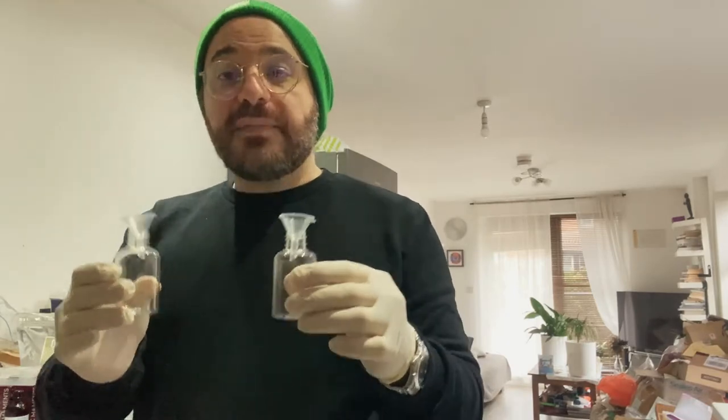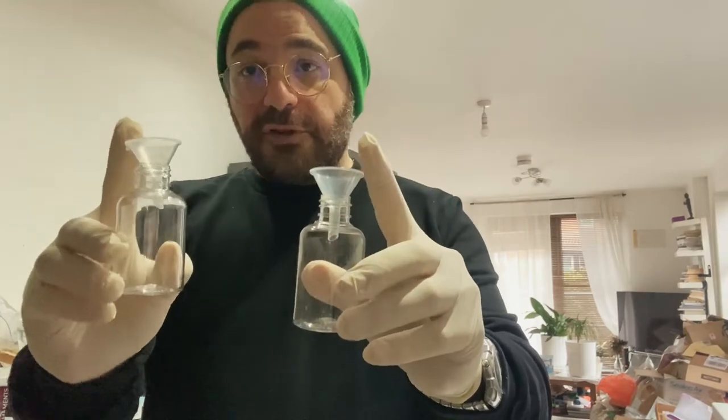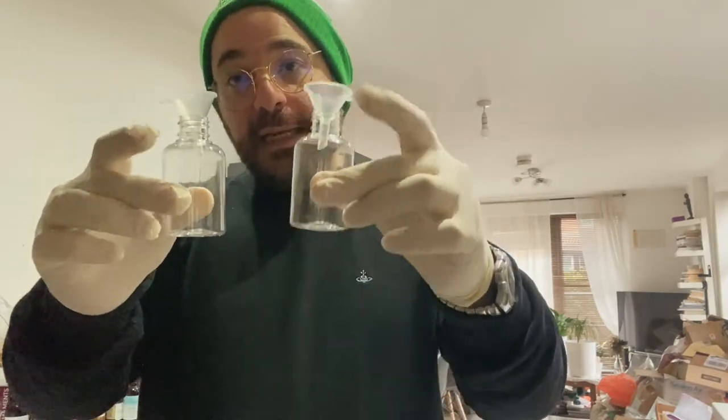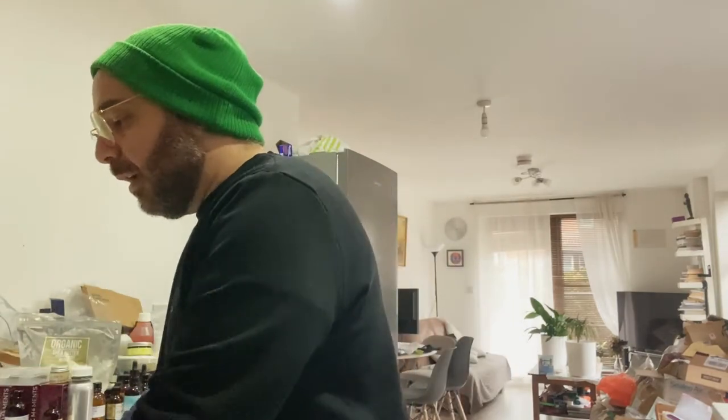Before we start formulating, you'll need a glass beaker to mix all the oils in. Today we're not going to make anything warm — everything is going to be cold and just blended. You'll also need a glass or plastic bottle of 100 grams. I have 250-gram plastic bottles with a dropper so we can easily pour the oil in. That's it — that's all you need, not much equipment for this.